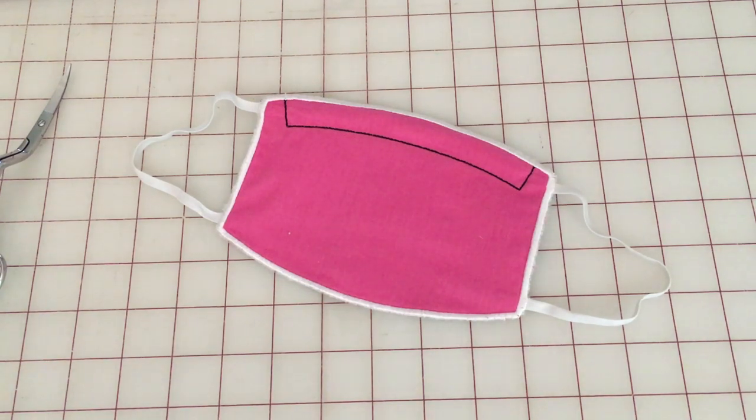Hi guys, it's Dawn from Creative Appliquays. If you're new here, welcome to my channel. Thank you for joining us today. If you are a returning subscriber, thanks so much for coming back.